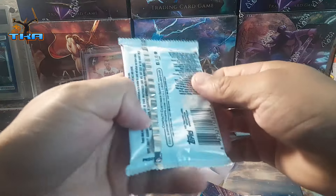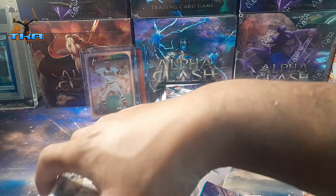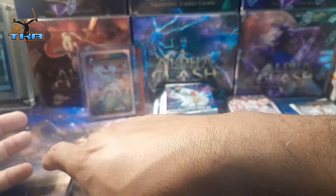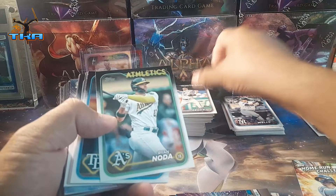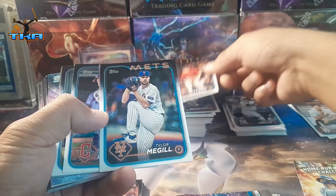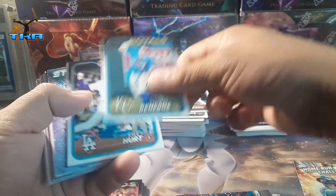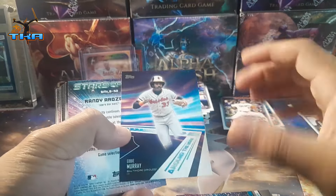This is gonna be a long video but let's stick with it. Looks like there's some silver shiny stuff in there — a bunch of Stars of the MLB in these packs. Eddie, Freddie Stars of the MLB there, Redstock, Seller, McGrill, Evans, Hunter, Kyle rookie. We get around the horn — Eddie Murphy around the horn. That's interesting.